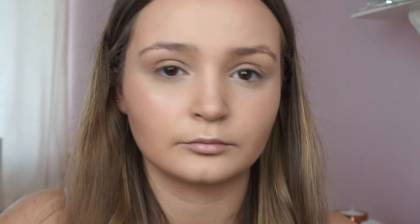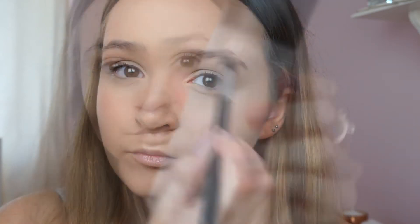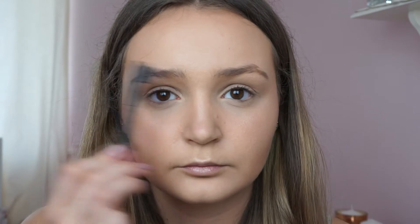I'm then taking a smaller brush and putting that highlighter on my brow bone as well. Then I'm using MAC Fix Plus Spray, spraying that all over my face to set everything. I'm then doing my brows with the Soap and Glory Archery Pencil.